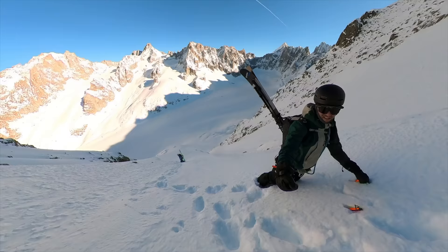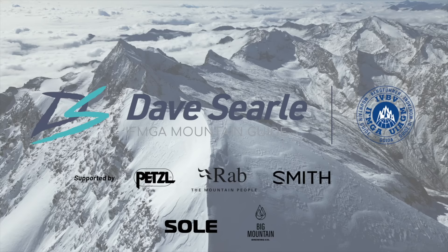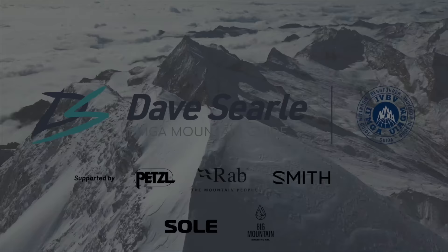Behind me is my 3-ski boot dream quiver, so let's talk about it. Hello and welcome back to my channel, my name's Dave Searle. If I don't sound like I normally do, it's because I have quite a sore throat and I'm just recovering from that. Make sure you go down there and hit that subscribe button so you're not going to miss any of my future videos.